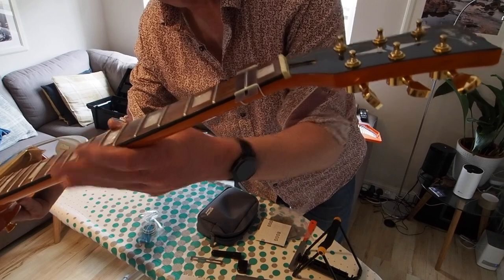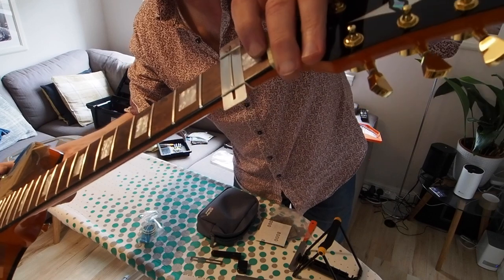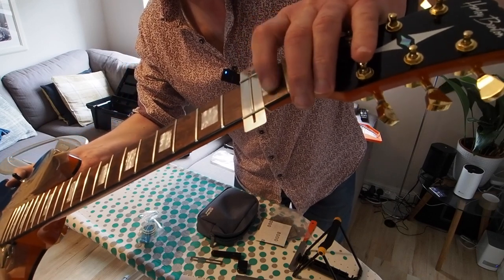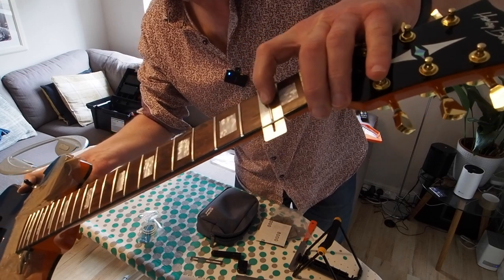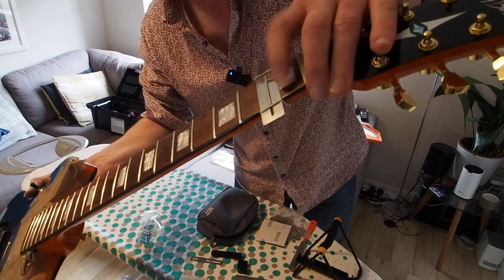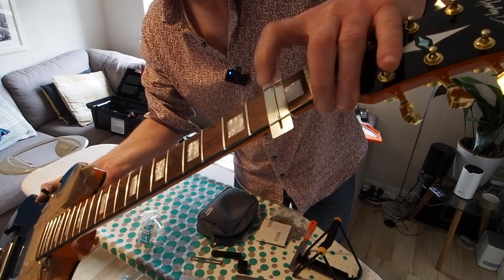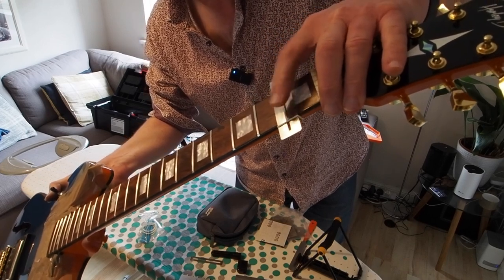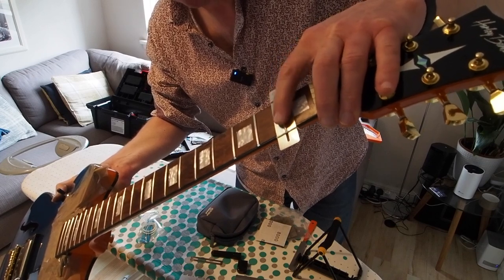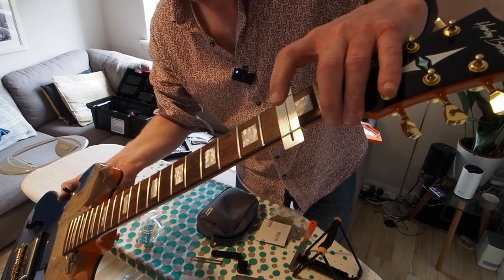So what I've got now is a fret that's protected and I can simply take my sandpaper and rub it across the fret. That way I won't do any damage to the fingerboard. Although you will get some mess going through - dust and swarf - it's tiny and it's easy to just wipe it off and vacuum it off afterwards.